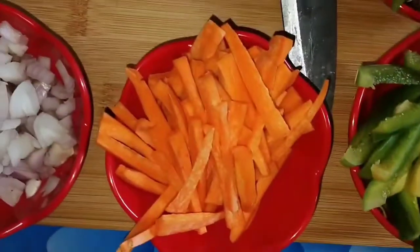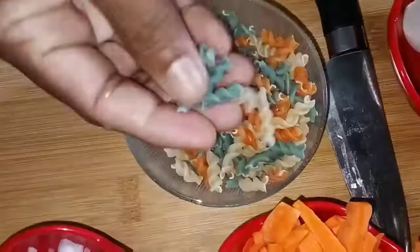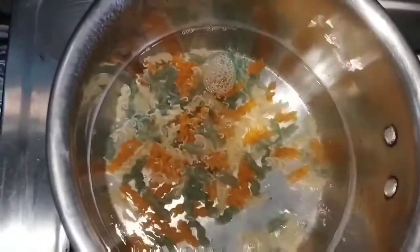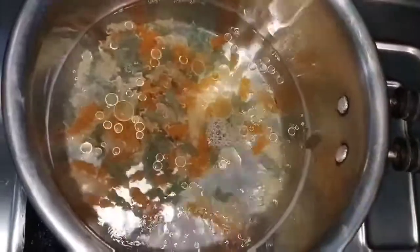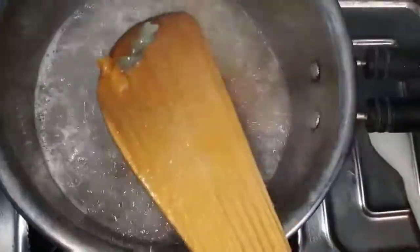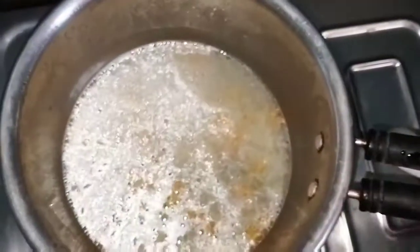This pasta is a vegetable pasta. Add oil in hot water, boil it with salt, and boil in water. This pasta will be done in a minute. The pasta will be drained and the water will be separated.